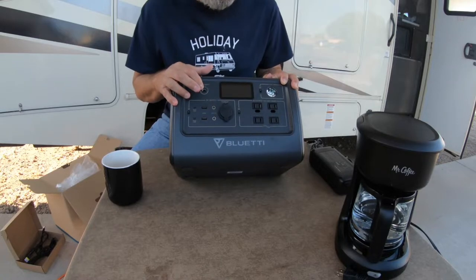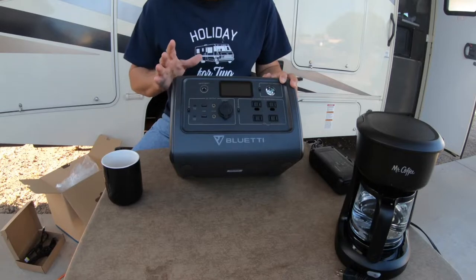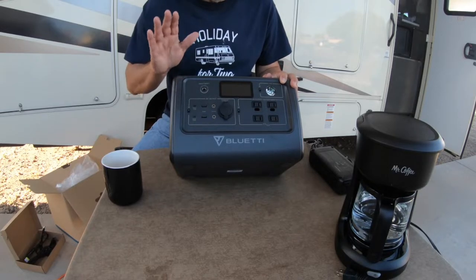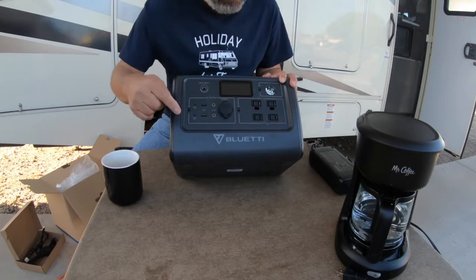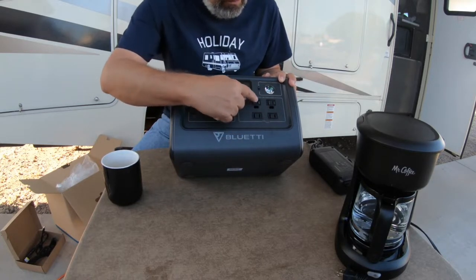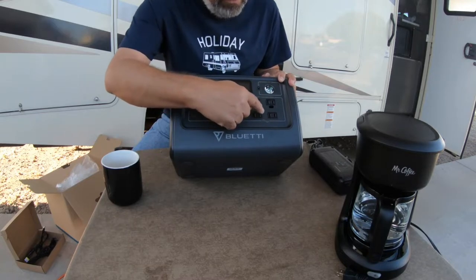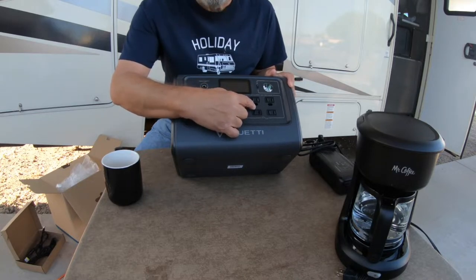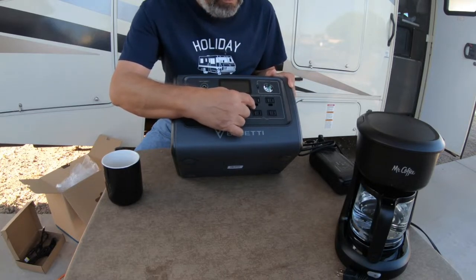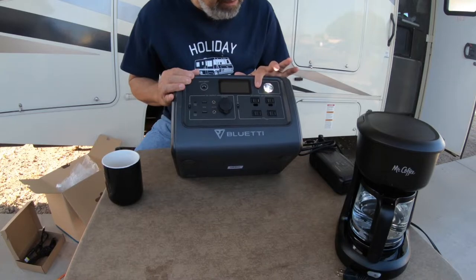This has an MPPT controller, which is nice because you don't have to worry about the flow of power coming in - it automatically regulates the input of power, which is very nice. Then of course you have four 100-120 volt AC outlets over here. Two of them have the ground connection - this doesn't really ground anything, but it accepts the ground plug to go in there.